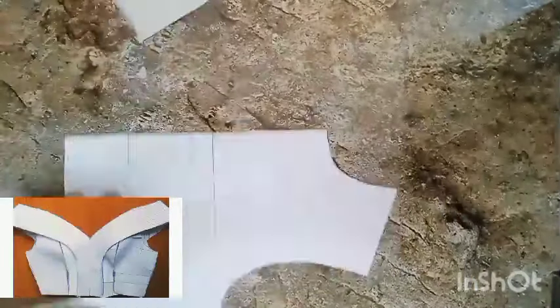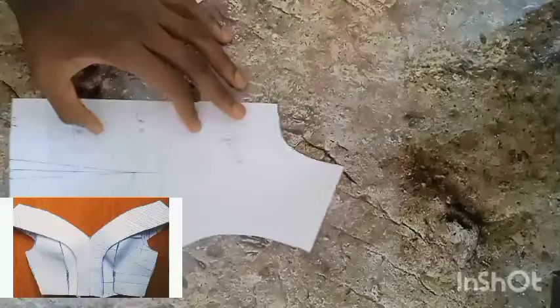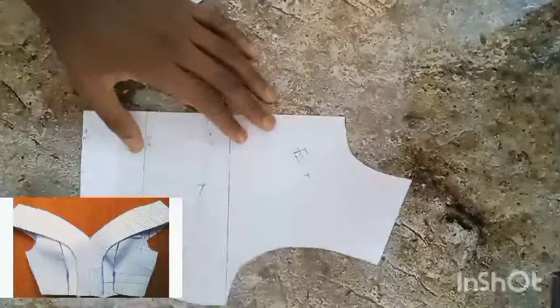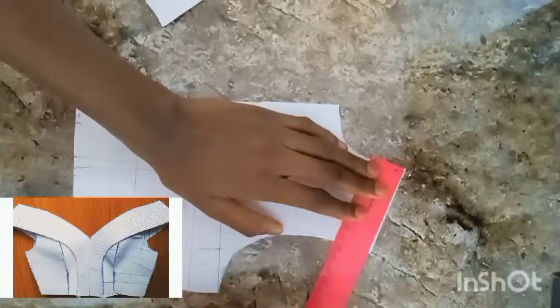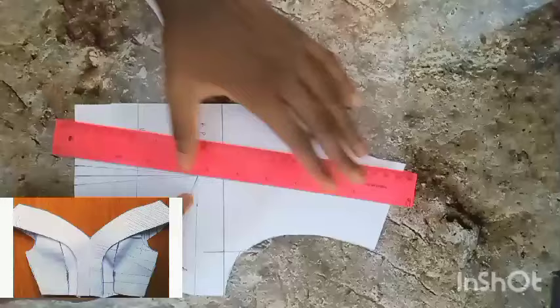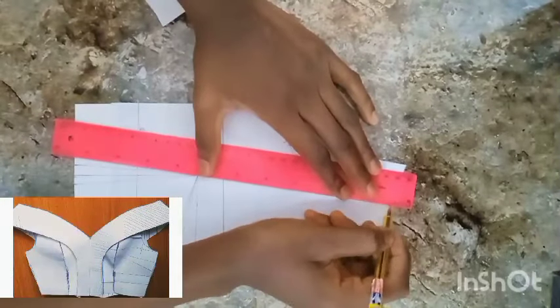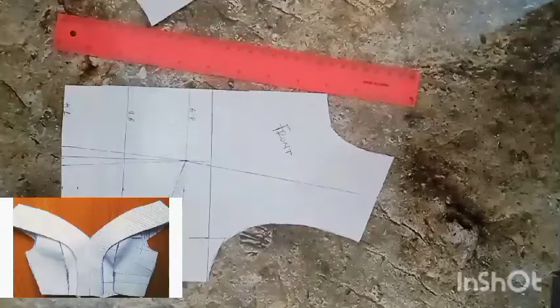Now let's work on the front bodice first — please listen attentively so you get everything. For the front bodice we are using a shoulder princess seam. I'm marking the center of my shoulder and connecting it to my bust point. I've marked the center of my shoulder and connected it to my bust point — I hope that is clear.